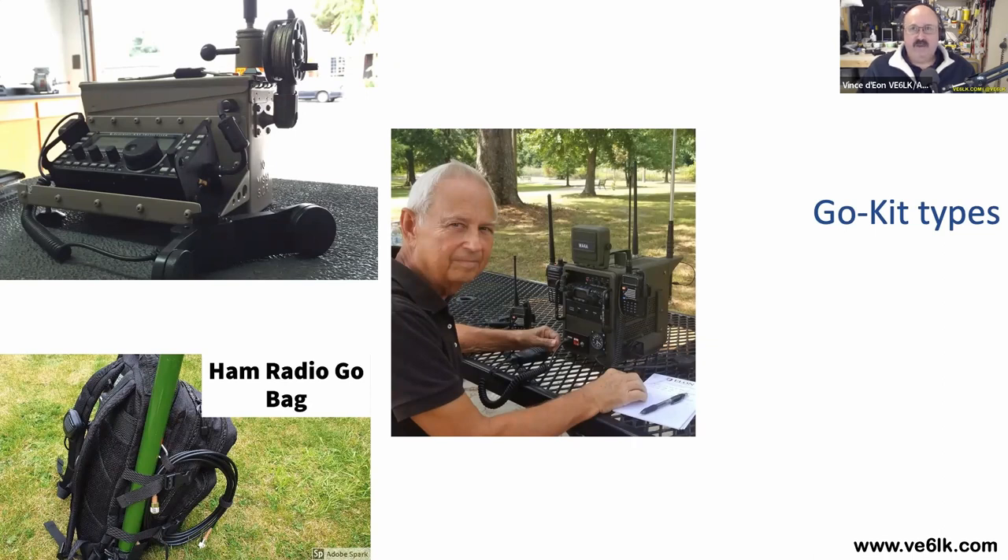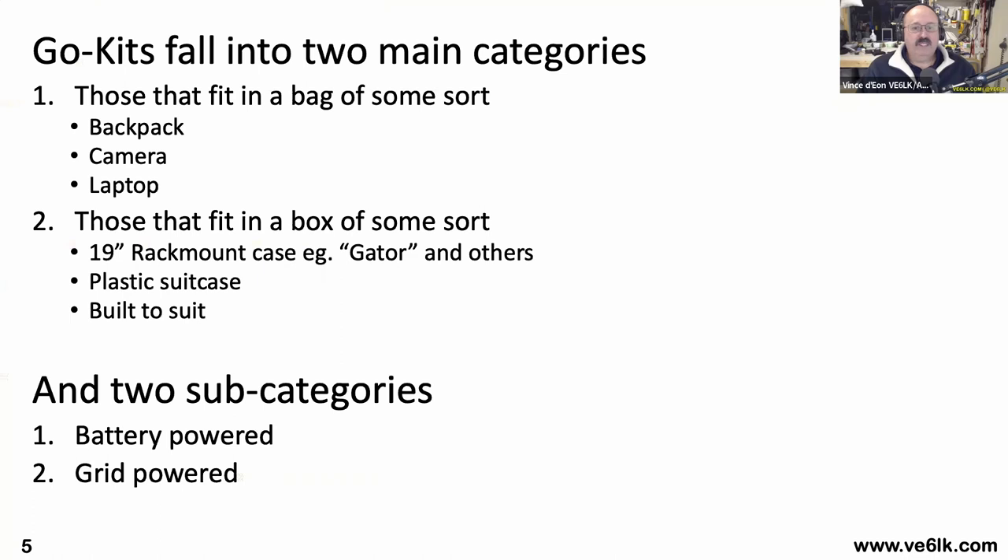So as I said earlier, if you ask two hams for a definition of a go kit you're going to get five answers. The variety notwithstanding, I'm going to attempt to keep it simple. Go kits fall into two main categories: those that fit into a bag of some sort — either a backpack, a camera bag, a laptop bag, or something more commercially available — and those that fit into a box or enclosure, such as a 19-inch rack mount case like the Gator case, a plastic suitcase like a Pelican or Nanook case, or something built to suit. There are also two subcategories: battery powered or grid powered.